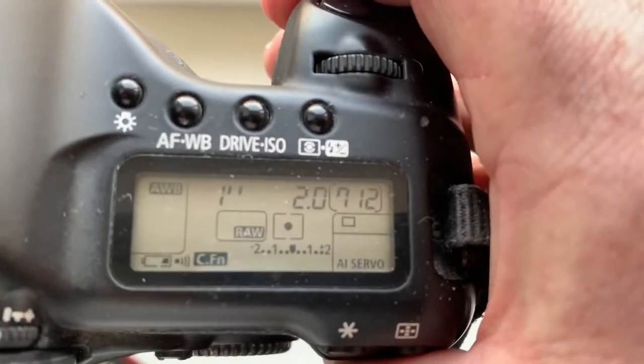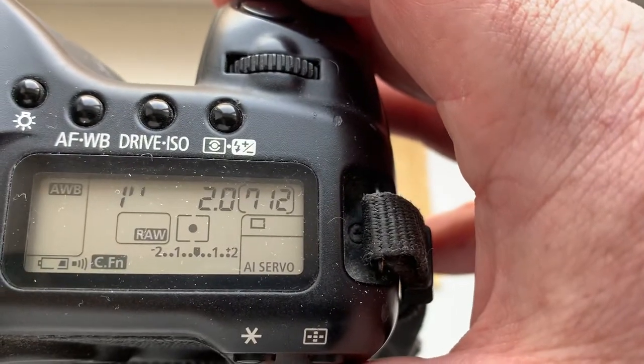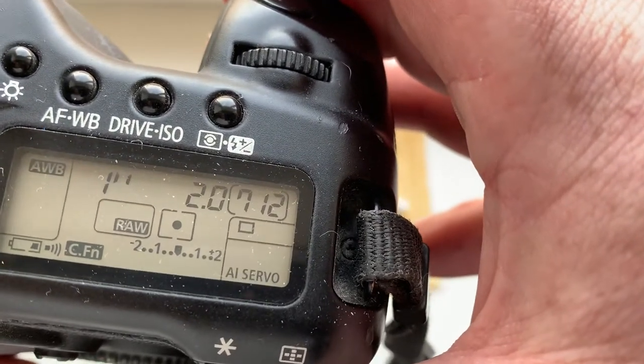I pre-programmed focal length is 135mm, aperture 2.0, delay time to enter in program mode is one second. Focus trap mode is on.